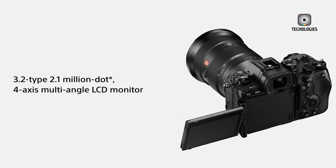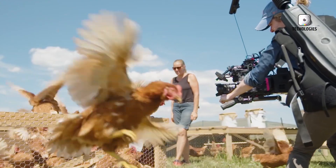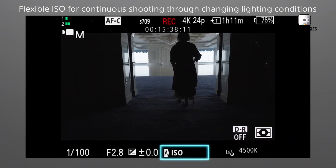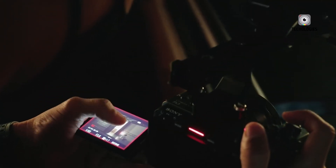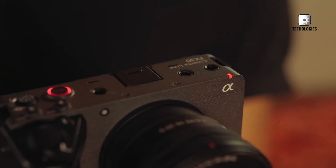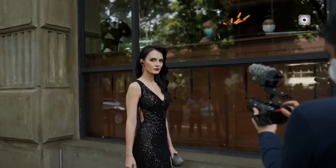The rumored global shutter sensor would also bring new capabilities in high-speed recording. The Sony FX3 II is expected to shoot 4K video at up to 180 frames per second without any crop, allowing filmmakers to achieve ultra-smooth slow motion while preserving the full-frame aesthetic. Additionally, there are whispers of 6K and possibly even 8K recording options, signaling that Sony aims to push the FX3 II to the forefront of resolution and clarity in the compact cinema category. These upgrades would place the camera in direct competition with models far above its weight class, both in price and in size.